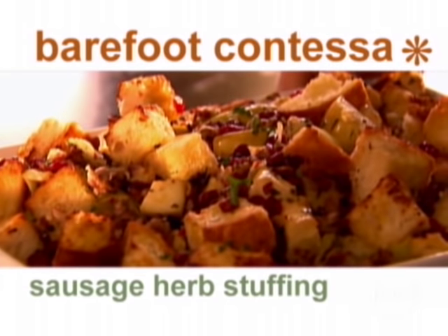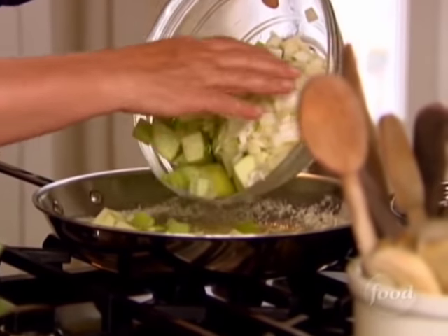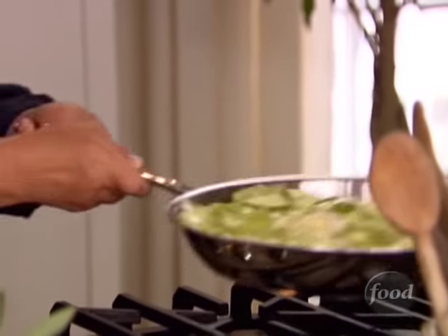I'm making a pan of sausage and herb stuffing. It's perfect for the holidays. So I have some butter in the pan, and I have lots of chunky, flavorful things in the stuffing. I've got two Granny Smith apples chopped up, two stalks of celery, and two onions. I'm just going to sauté them until they're really tender.